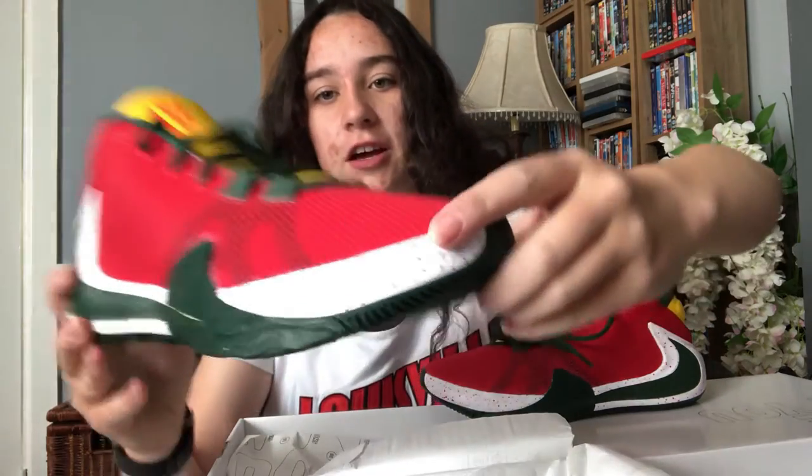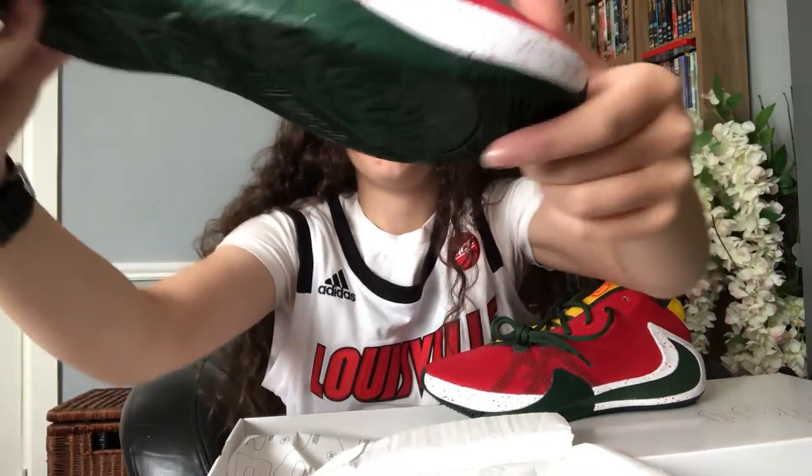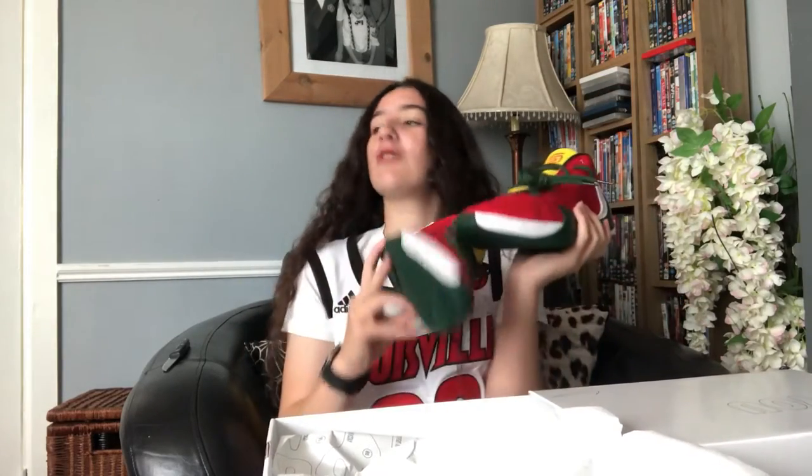I think they're the first Yannises, I'm not sure. These were 140 euro. These are great. We have a red speckled sole here and then the green. These are nice. Damn. These are the shoes I'm going to be wearing to the basketball from now on.